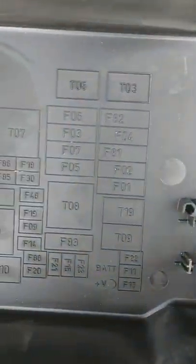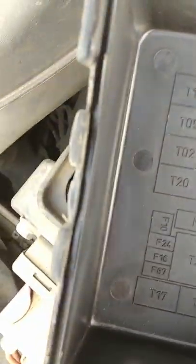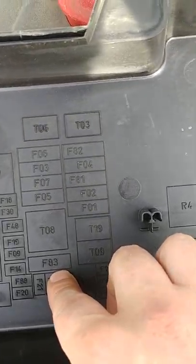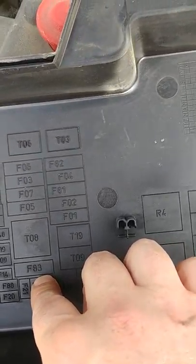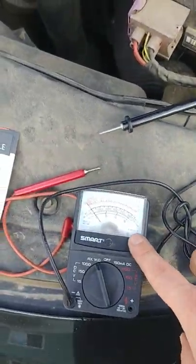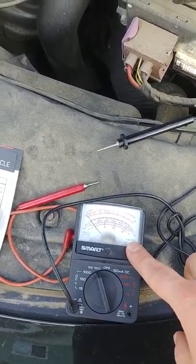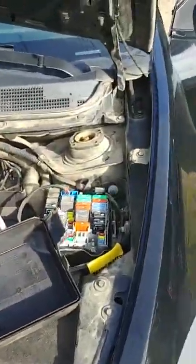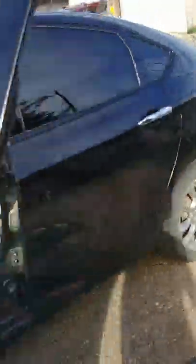If you don't have your owner's manual, pull off the cover for your fuse box underneath your engine — there's a diagram underneath. And if you don't know which one the HVAC is, do a little Google search. So F83 — I pulled that out, tested it with my multimeter, and it was working fine. You can also just hold the fuse up to a light and see if it looks burnt out. It wasn't my fuse.